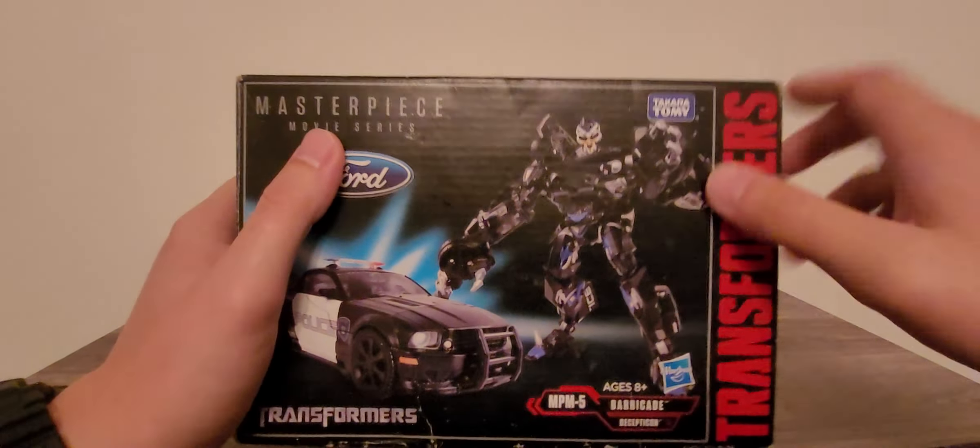On to MPM Barricade. I'm going to angle the camera up a bit so we can look at this guy. Really nice. Looking at him through my camera he does look relatively small, but he truly is not small — he is fairly large. They have done a really good job with the MPM scaling. Looking at the front of the vehicle mode, you can see the nice grill detail with a little metallic blue for the lights, along with silver and gold.